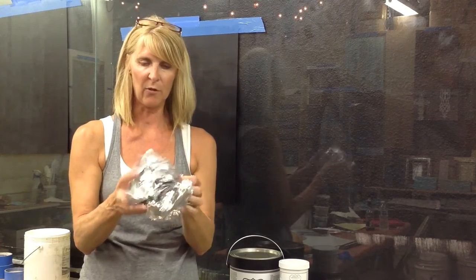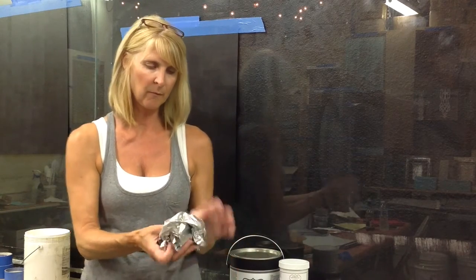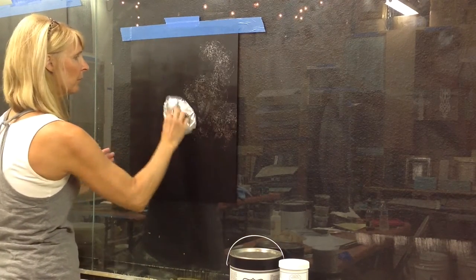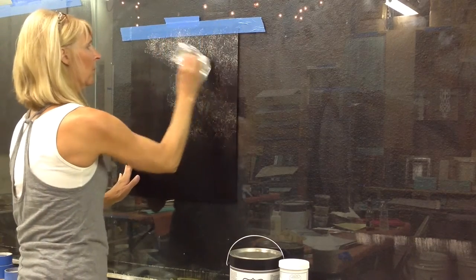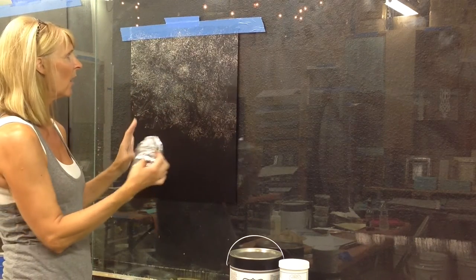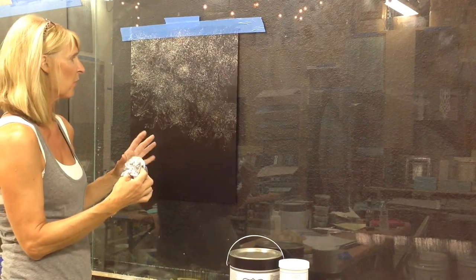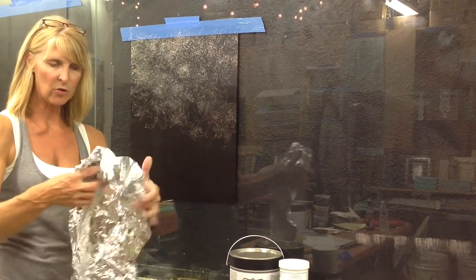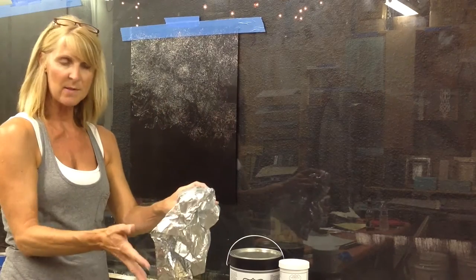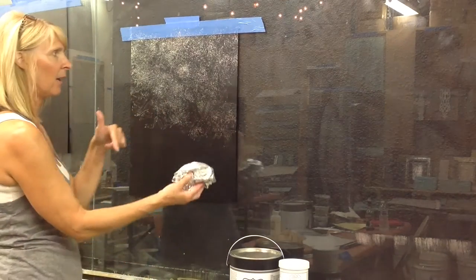There are many ways to apply your foils, but for today's project I'm actually going to take my foil, wad it up and just sprinkle it. I'm going to make sure that only the back side is showing, and I'm going to pounce this onto the surface. This creates a very unique, non-directional, just lots of beautiful, pretty movement. And as you start to transfer that foil, the metallization is going to come off the cellophane. So, I'm going to reposition to another section and continue across my board.